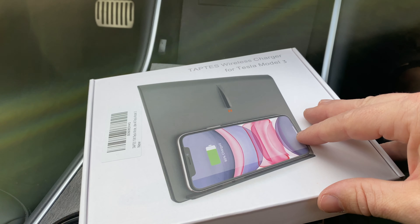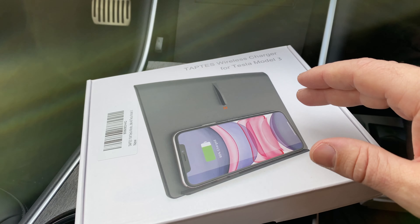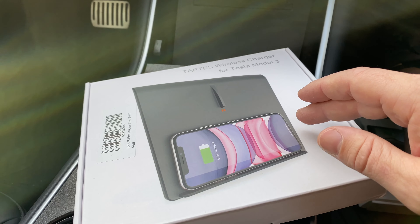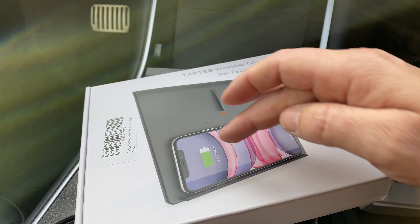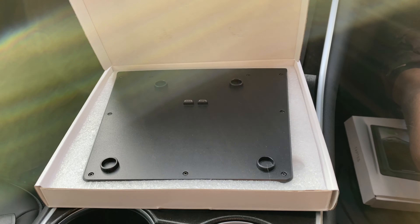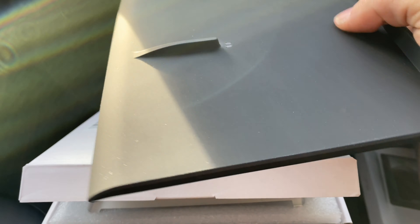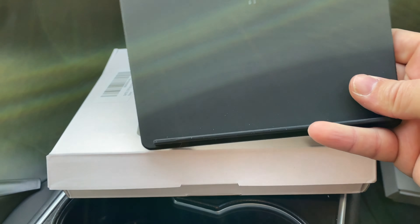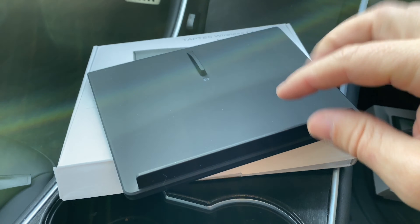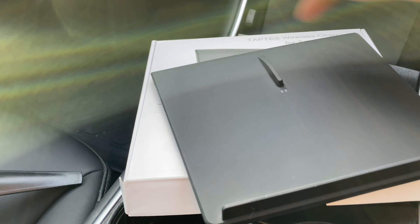Alright, so here's the new TapTest wireless charger, the updated 2020 version. Just to be clear, the last version you could put your phone horizontal, but it wouldn't fit vertically. So let's open it up. Right off the bat I can see the little lip here is much lower than the old one and it's a lot smoother up top.